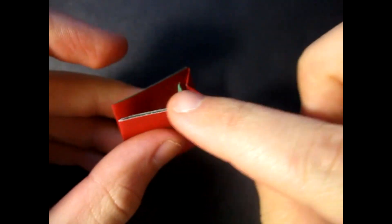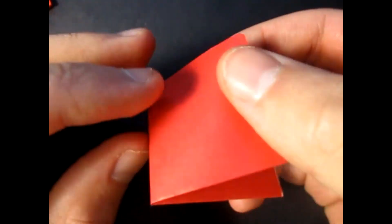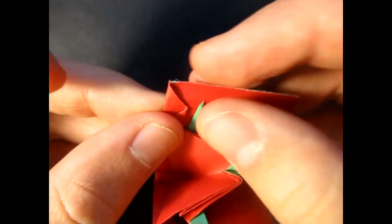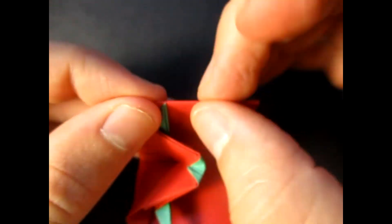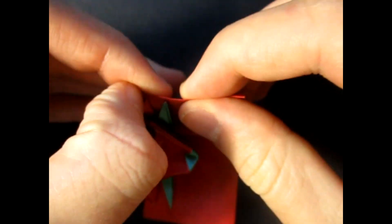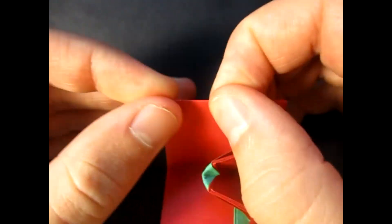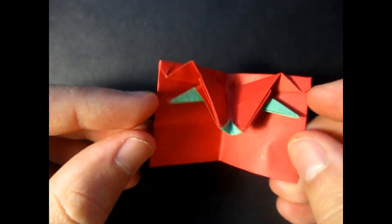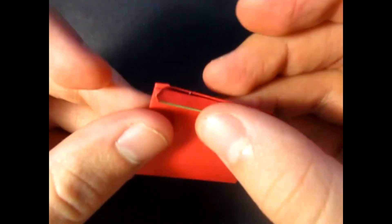Oh, one more thing. If you want the edges of the card to be a little bit cleaner looking — like if you want them to be folded edges instead of raw edges like this — then here's what to do. This is optional, you don't need to do this if you don't want to, but I think it looks a little bit cleaner this way. So just mountain fold that behind just a little bit like that, crease sharply, and repeat on this side. Just like that. And see, now that looks better — folded edges instead of raw edges like that. See you guys later.